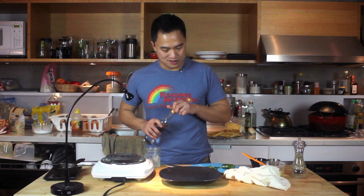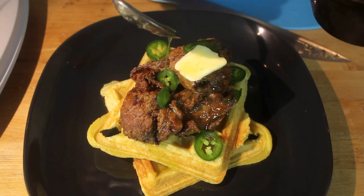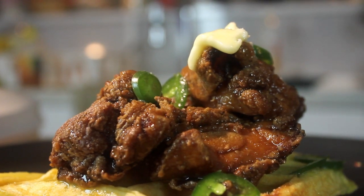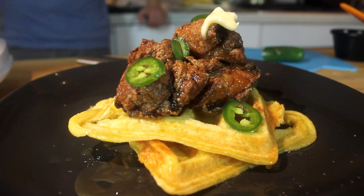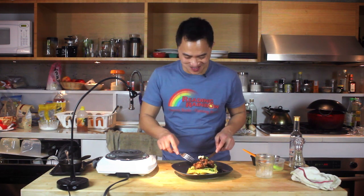And now we are ready to assemble this monster. And there you have it, friends — East meets West meets South. Chicken karaage with cornbread waffles and honey butter jalapeño sauce. It's going to be good. Let's eat it. Mmm. Oh man, that's good. Roll credits! That's good.